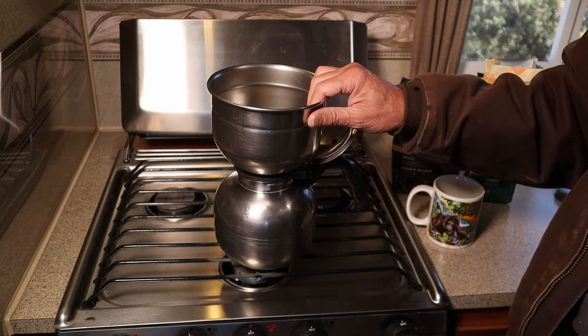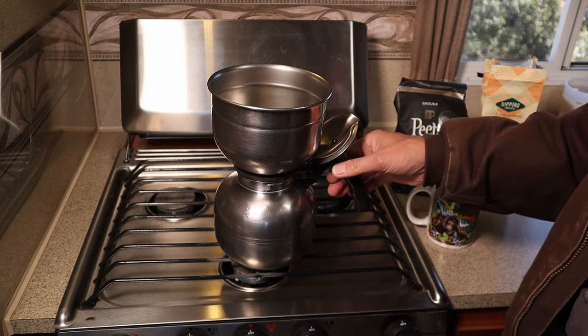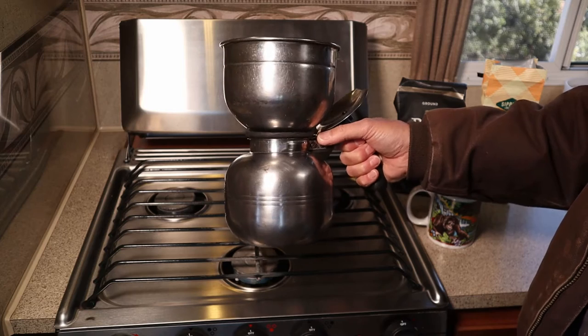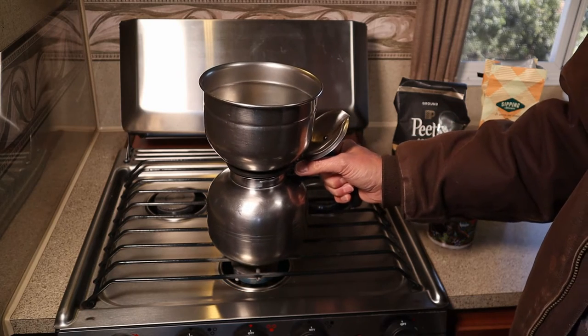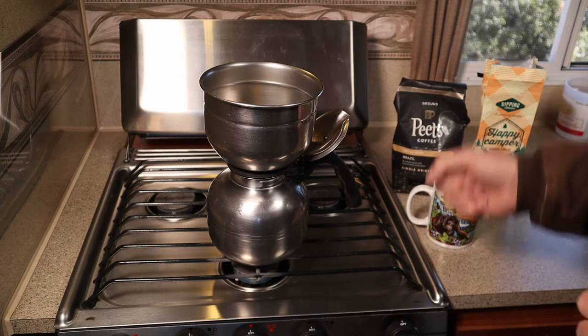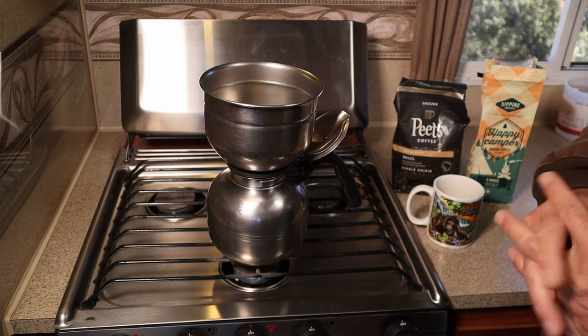I'm camping in Utah in late winter and the last couple of days have been quite cold, so I decided to take this opportunity to show how I brew coffee. Years past we tried a couple of different methods — we had an old percolator, we've tried French press, thermoses, and so on and so forth.